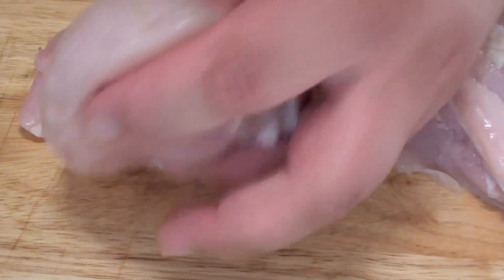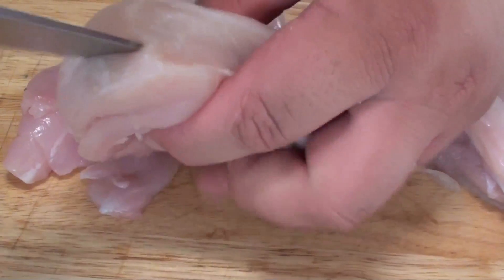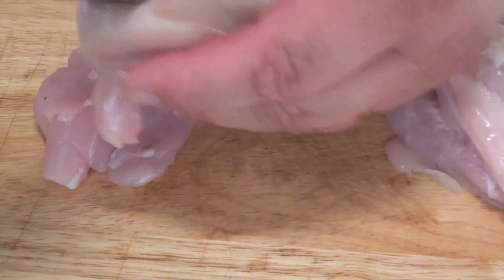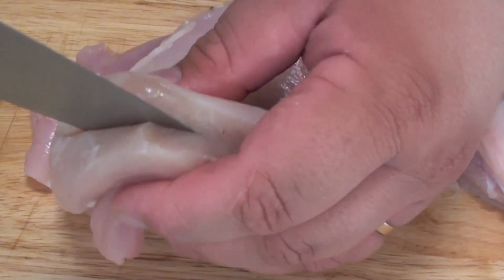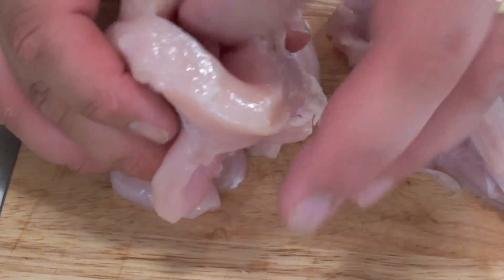Now to prepare the chicken breast, grab it with a sharp knife and just make a slit straight through the middle, just like so. It will leave you a nice big hole right in the centre there.